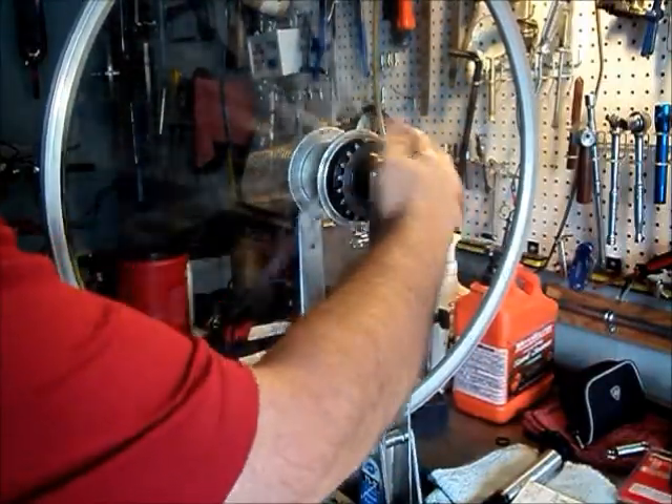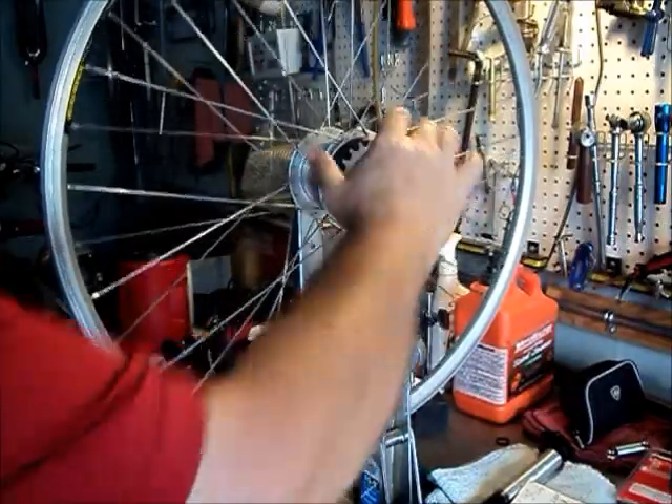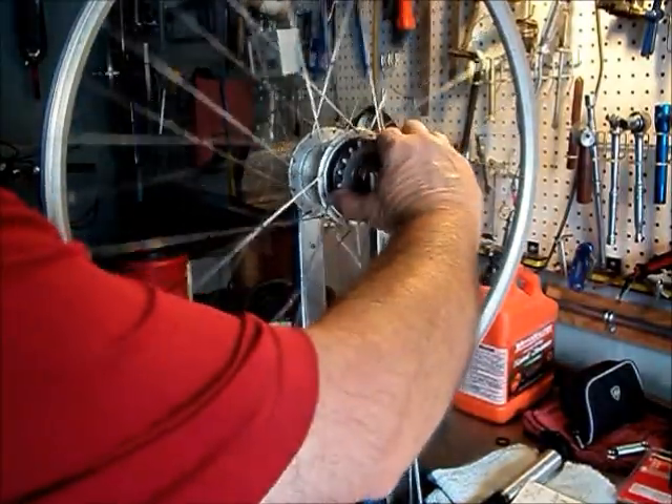And the coaster brake is disabled. We can now freely backpedal. That's the desired effect.